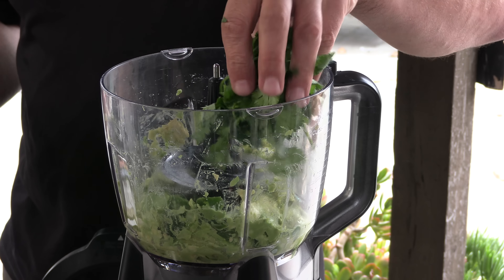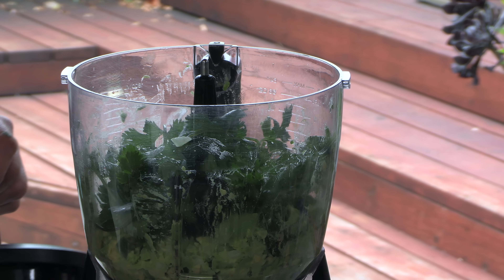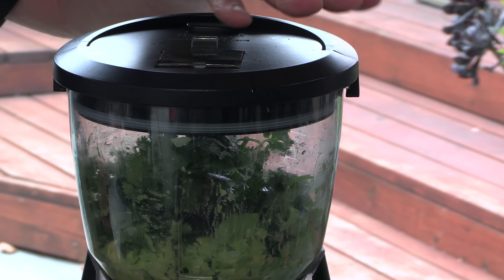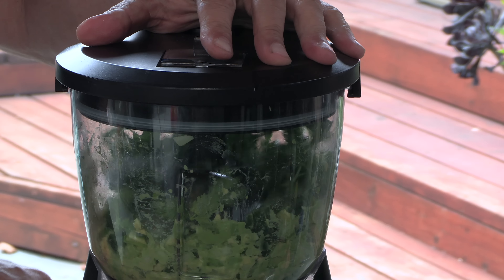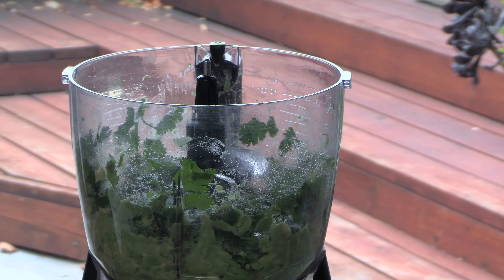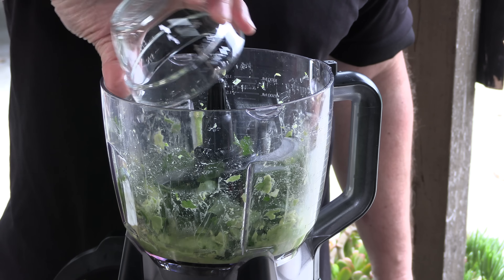I'm going to throw in some fresh cilantro and blend it a little bit. Then some white vinegar. And again, this is a salsa — we're not making guacamole here. I'm going to add some water and enough water until it has the consistency I'm looking for.